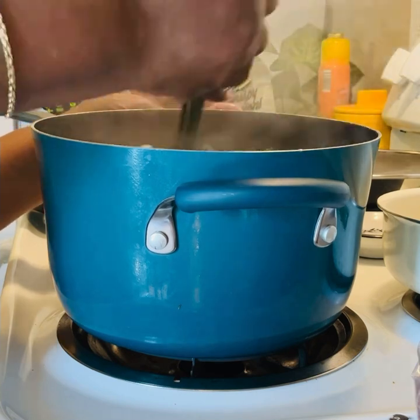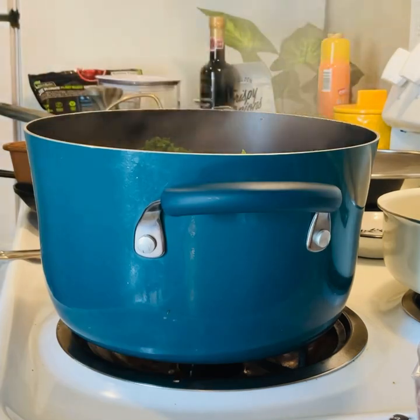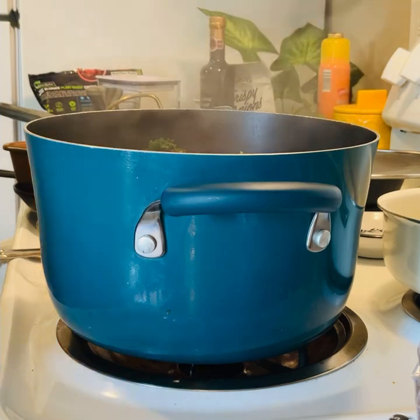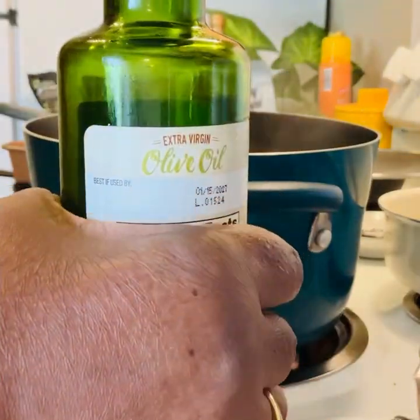My kale and my turnip roots have been cooking. So we're going to add some chopped red pepper, and if you don't have that you can use the roasted peppers.